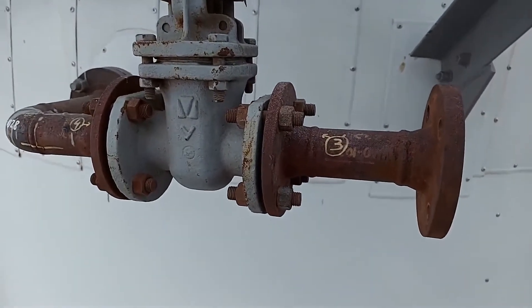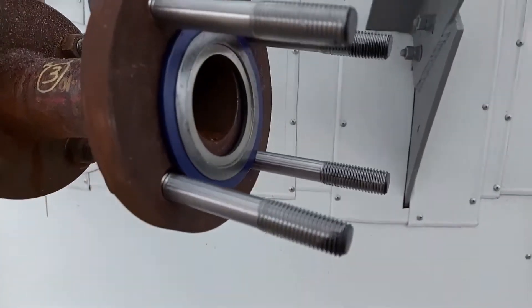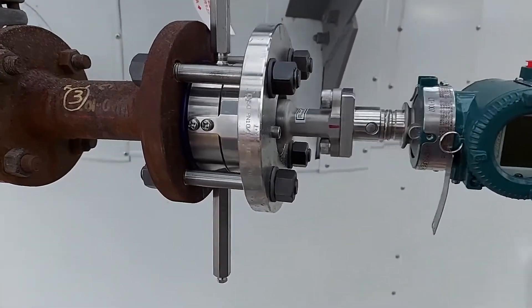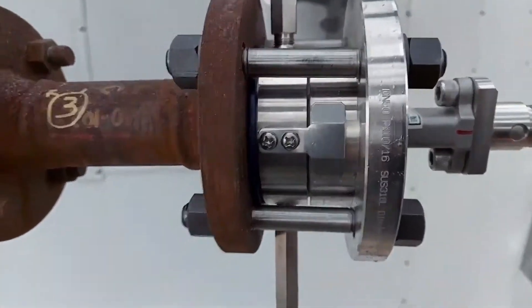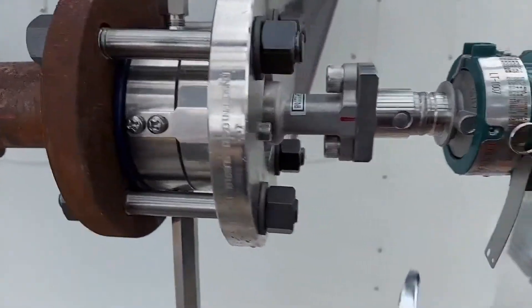Now I will install the studs and mount the device directly on the flange. This is the flange on the tank — nothing special. The container inside is empty, so there is no need to worry about pressure. I have already installed the studs and the gasket, it will be aligned, and now I will mount the device.